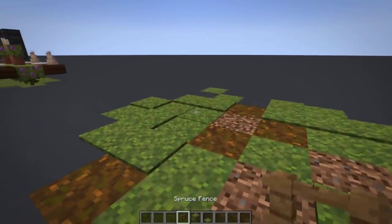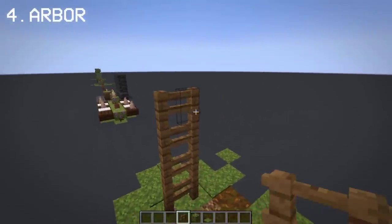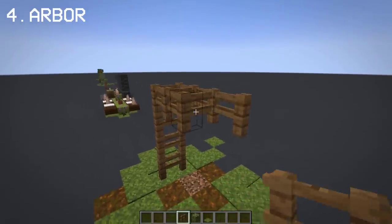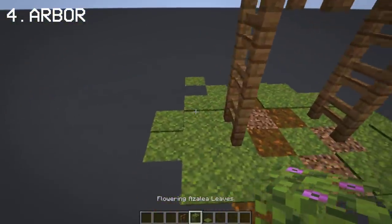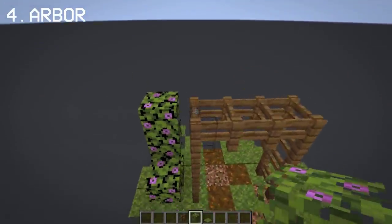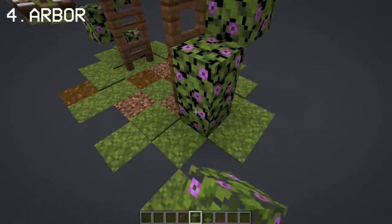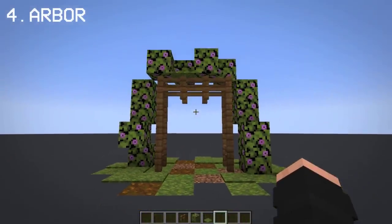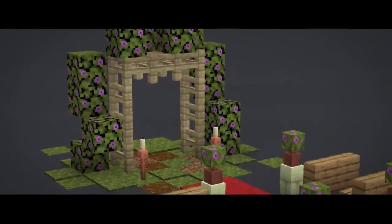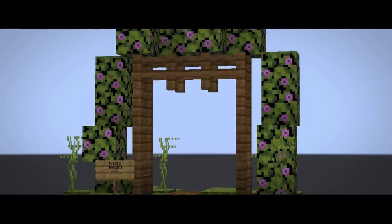For outdoor decoration, you can make an arbor with a spruce fence and flowering azalea. To me, this decoration mostly fits in wedding events, especially when you place candles on the sides. On the other hand, it can also be perfect for garden decoration, mostly for entrances and more.